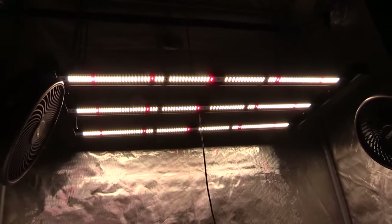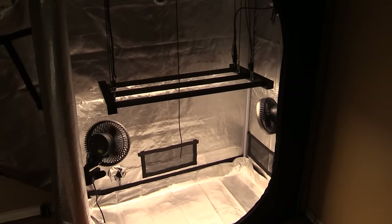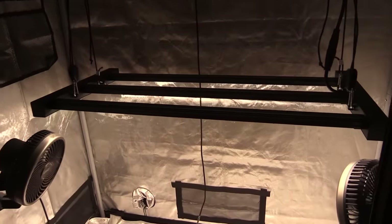AC Infinity recommends hanging this grow light at least 1 foot above your plants, and to set your percentage to 40% for the seedling stage, 80% for the vegetative stage, and 100% for the flowering stage. The height will vary based on the plant you're growing. They show the coverage area for all of the LED grow lights in their Evo series in their user manual.